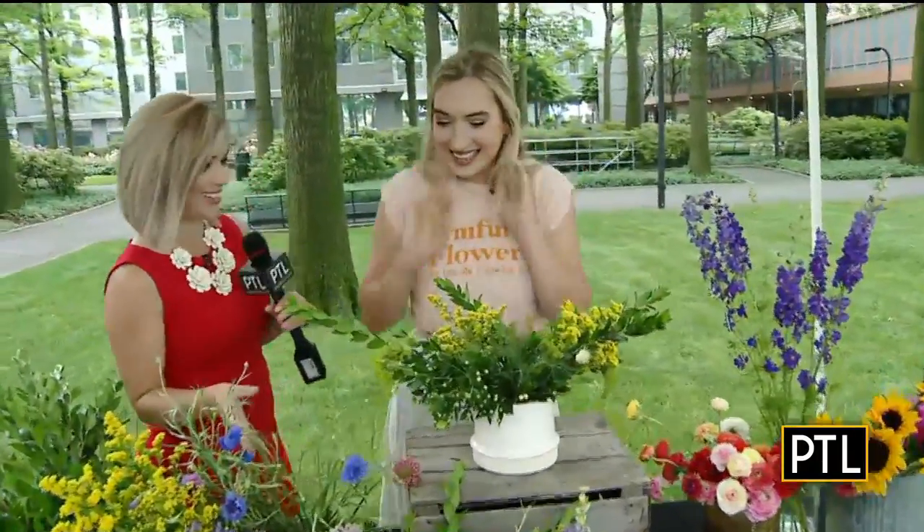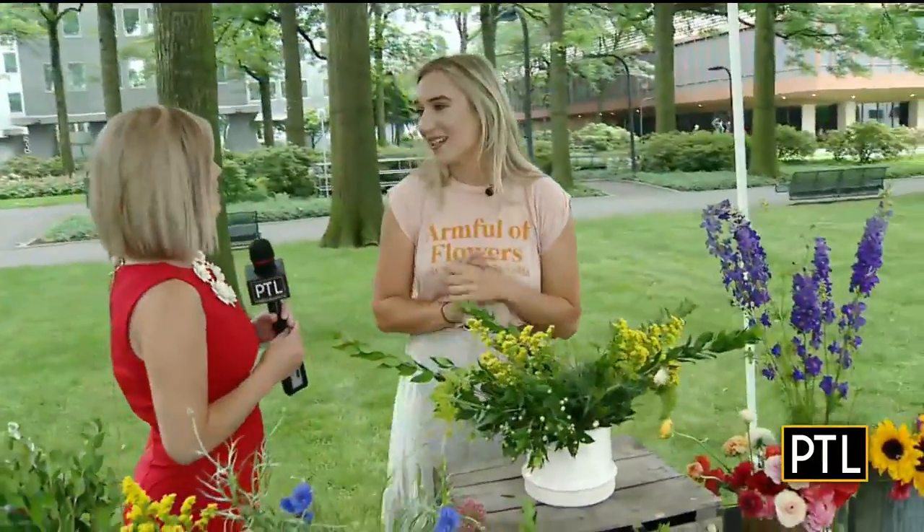Chances are flowers are blooming in your backyard, and if you're like me you like to snip a few of them off and bring them inside to bring a pop of summer indoors. Joining us to help make the best of your garden blooms is co-owner of Armful of Flowers, Kelly Glover. You have such a beautiful display here. Thank you so much, we are so excited to be here today — thank you for having us.